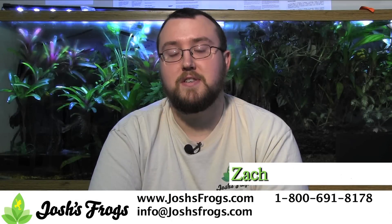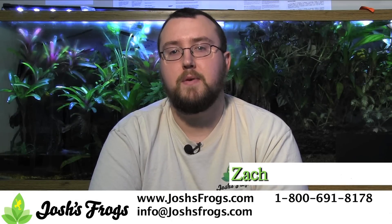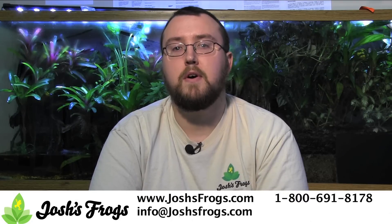Hi, I'm Zach with Josh's Frogs. Looking to breed dart frogs but not having much luck? Let me share five tips that we use at Josh's Frogs to achieve maximum breeding results with our dart frogs while keeping them healthy.